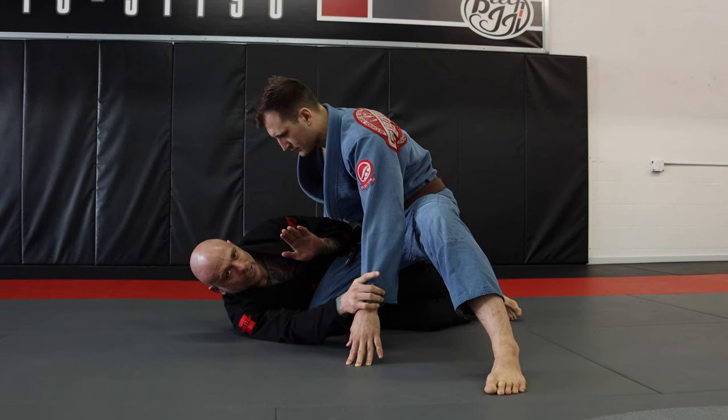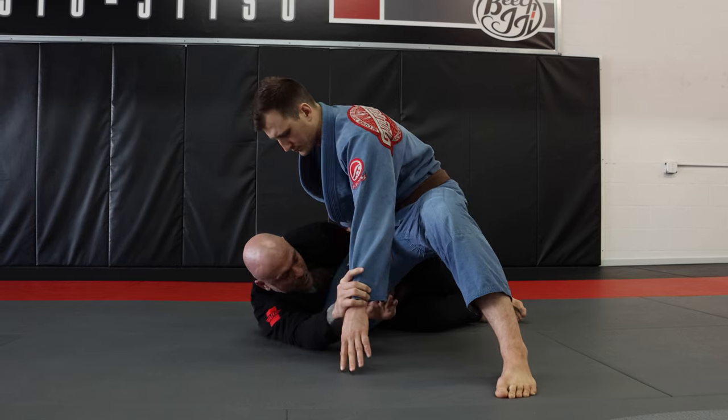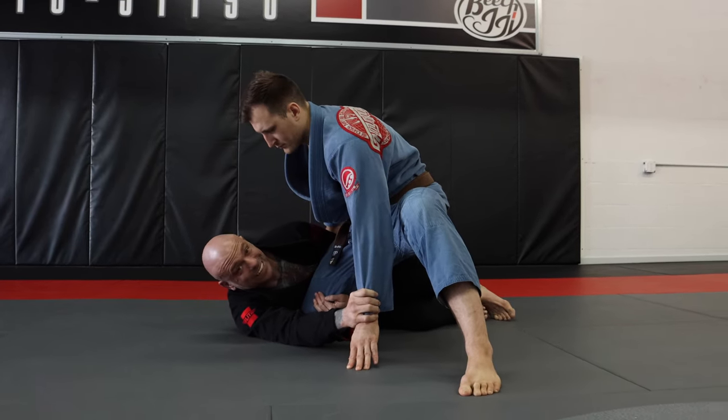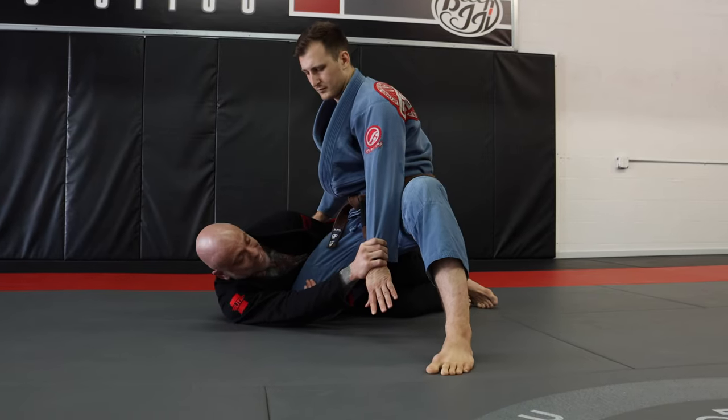There are lots of different ways you can do this. You're just gonna pull your chest back slightly, dive your hand in, and hook the front of his leg. That's gonna make him try to sit back on my arm as heavy as he can.